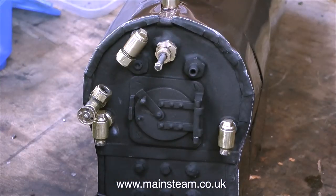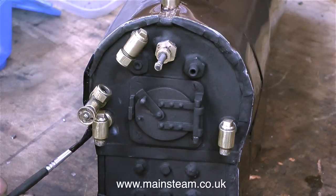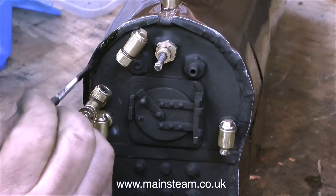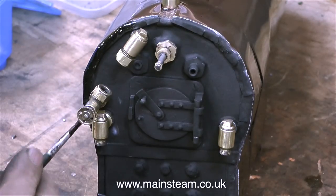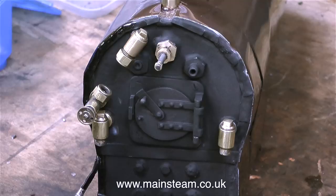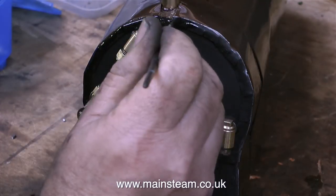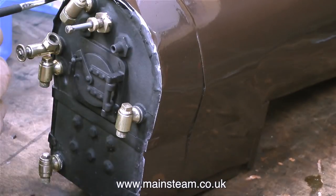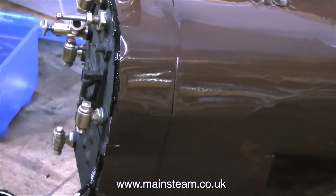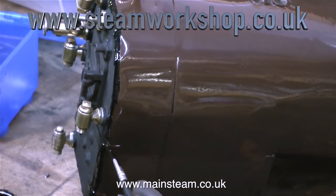Whenever you're working on small steam engines you have to be very gentle with them. I could put a lot of pressure on this regulator and maybe it would work, maybe it would free off, or maybe it would snap off inside the boiler — so I'm not going to risk that. What can happen, and I've seen this many times, is that when you put water in the boiler even before you boil it up, the regulator can suddenly free off, or sometimes it remains stuck until the water is heated. So my plan is to put all the fittings on the backhead of the boiler, fit the boiler into the frames, connect it up to the cylinders, and then steam the boiler on the bench on a rolling road using a gas burner — that way I'll find out whether the regulator is serviceable or not.